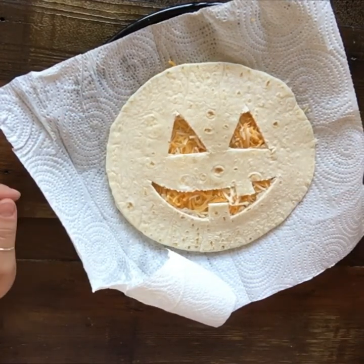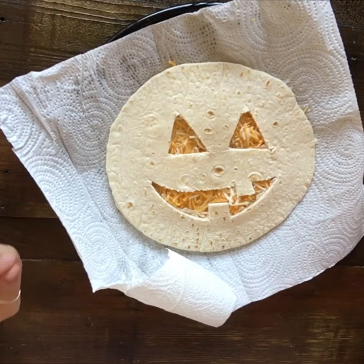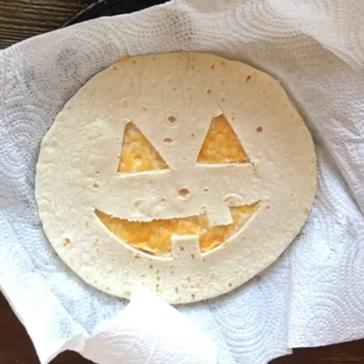I'm going to keep this kid-friendly and toss this in the microwave until it's all nice and melty. If you like, you're more than welcome to cook this on the stove. And here is our jack-o'-lantern quesadilla all cooked up for you and finished.